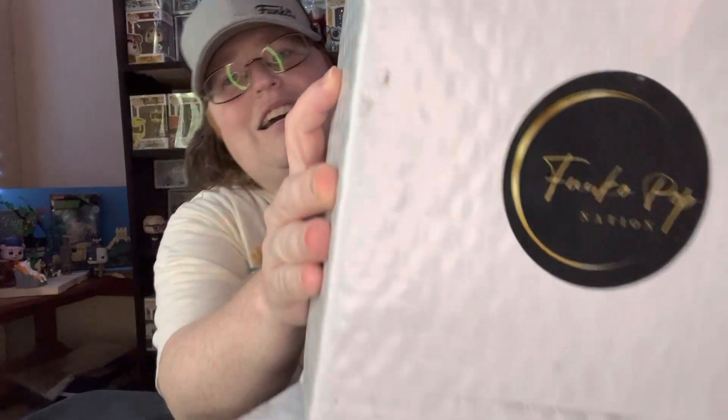I have one package to unbox for us. It came in the mail. So this is what we're going to unbox today. It is from Funko Pop Nation. Funko Pop Nation is a fellow YouTuber and he sent me a box. Thank you very much. I will check this out and we'll see what we have. Thank you very much, Funko Pop Nation.